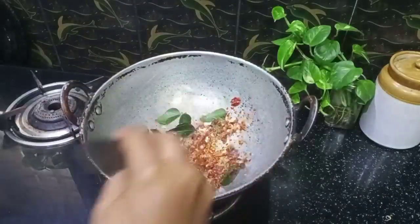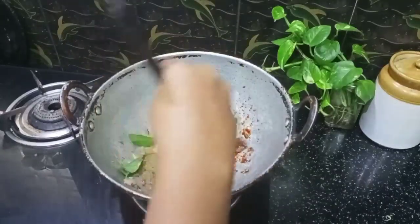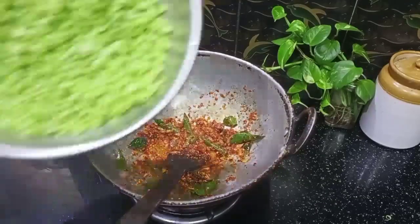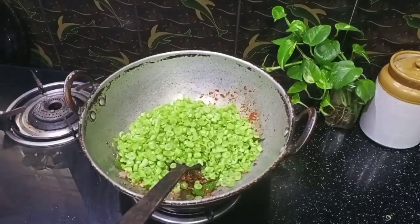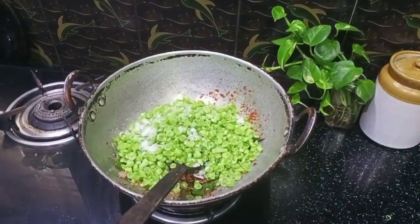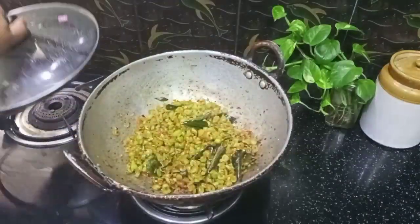Now we have beans to fill it up. We are going to fill it up. Now the beans are ready to be done.